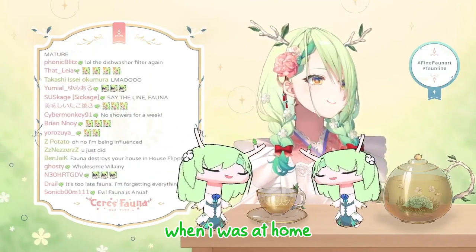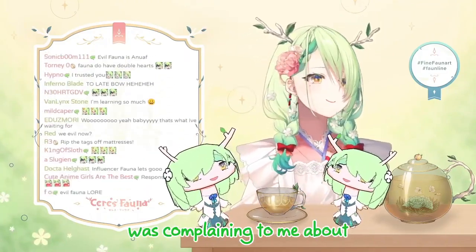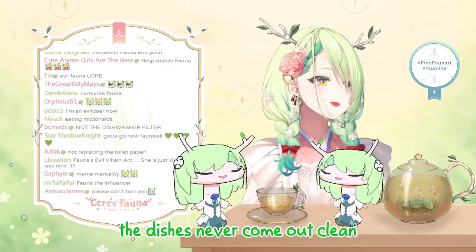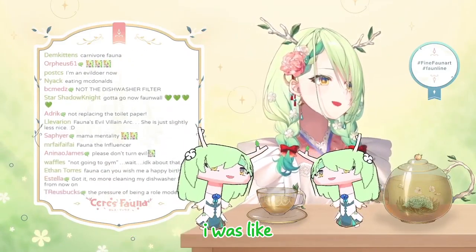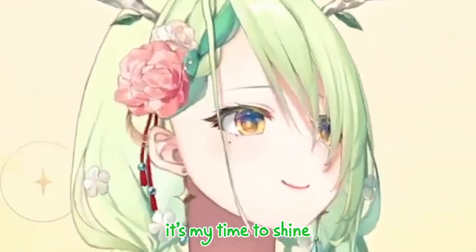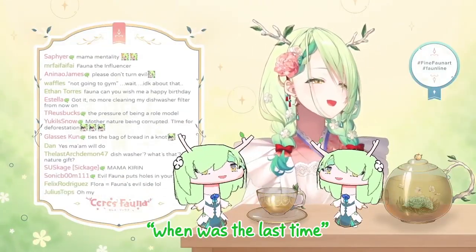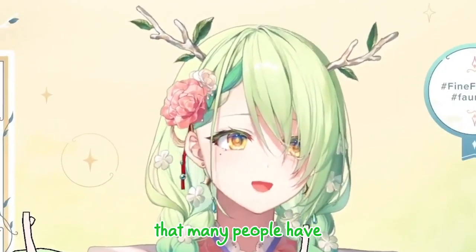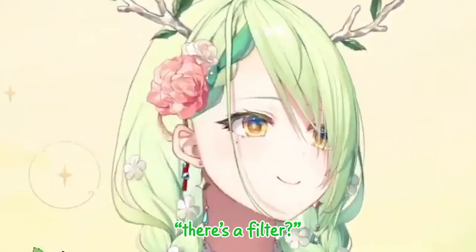Actually, when I was at home, Mama Kieran was complaining to me about their dishwasher. She was saying how the dishes never come out clean. And so I was like, oh, it's my time to shine. I was like, mom, when was the last time you cleaned the filter? And she had the same reaction that many people have.